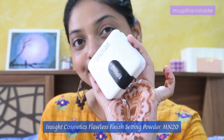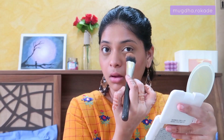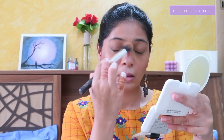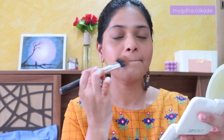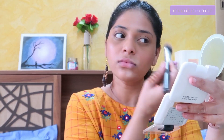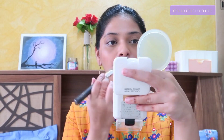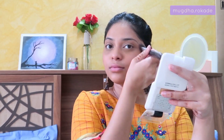Since I've used so many dewy and cream products, it's necessary to set the face with some loose powder or compact. I've set my under eyes first, then the T-zone, nose area, forehead, chin, and below my cheekbones to get that reverse contour effect. Even after applying the compact, you can see how glowy my skin looks — it doesn't look matte or cakey at all.